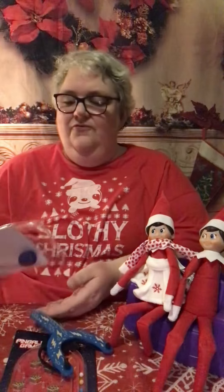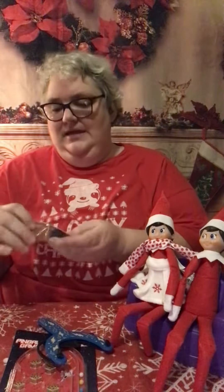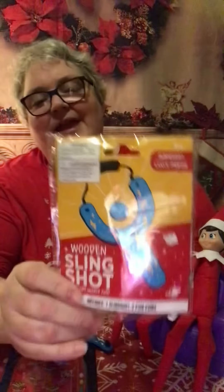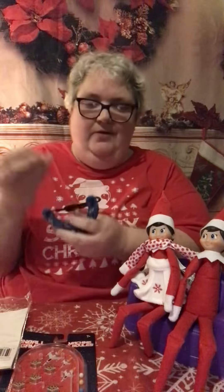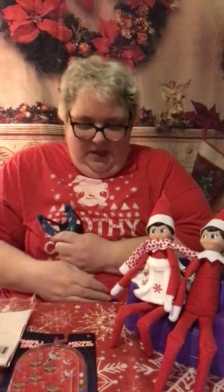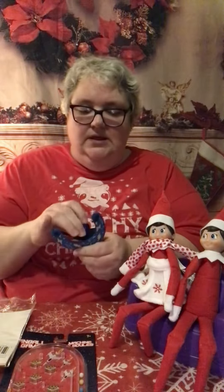I found a slingshot at my Dollar Tree. And this is little cotton balls, little pom-poms. I'd say grab an extra bag of pom-poms — they have them in the craft department. And this is a pretty good one, actually. I would say get this, and if you can't find it, go to your sporting goods store and grab a target. Then put it on the wall and let the kids fling the little cotton balls.